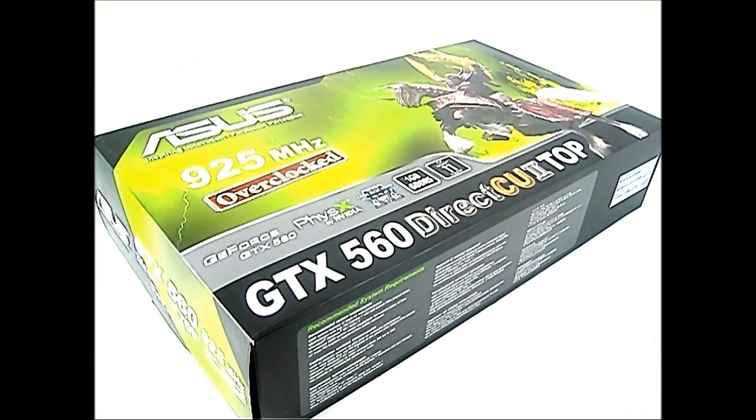Hello everyone, this is Ron from Hitech Legion. What we have here is an ASUS, or ASUS, however you pronounce it, GTX 560 Direct CU2 Top video card.